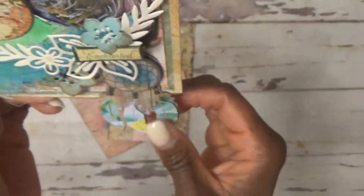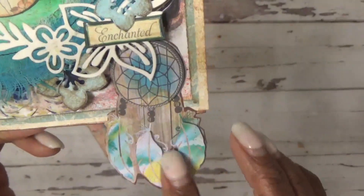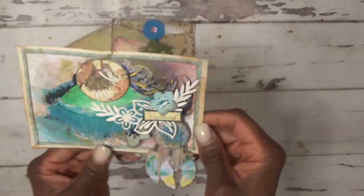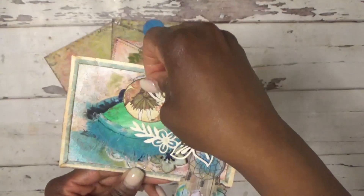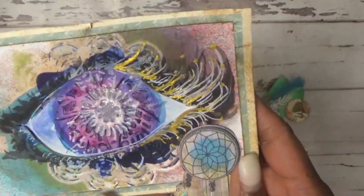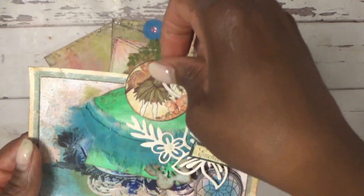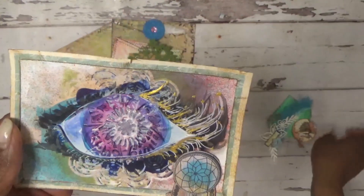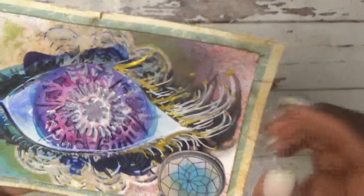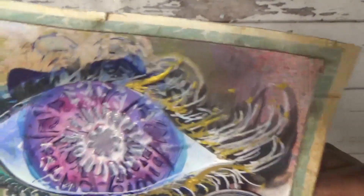I added a little dream catcher sticker from the Dollar Tree, backed on some craft cardstock so I could stick it on here. This comes up and reveals an eye. When it's closed, it's like the person is dreaming, and when it opens up, they're in dream world — seeing fairies, mushrooms, and different things.